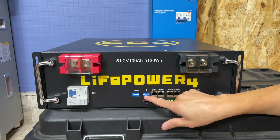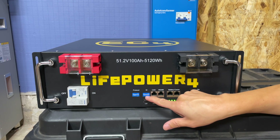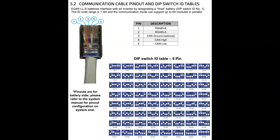Another improvement is that there are now six dip switches for the ID identifier — the address you can set on the battery. The V1 model only had four, but now there are six. With six dip switches, you can get up to 64 of these batteries independently addressed in one system. That's huge because large installations were previously limited to four addresses.